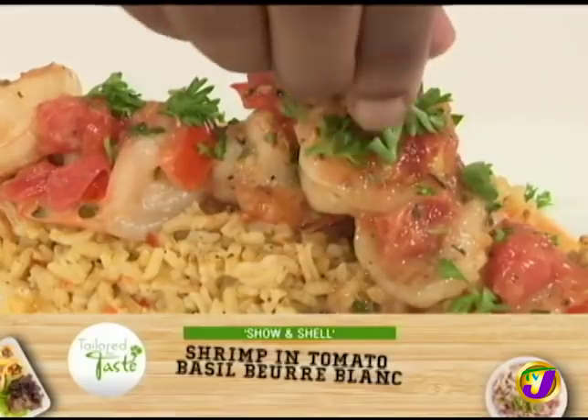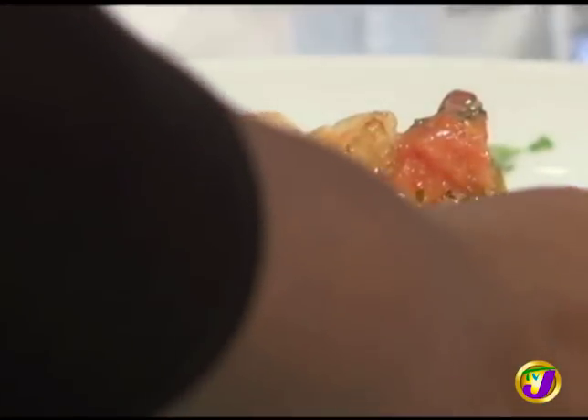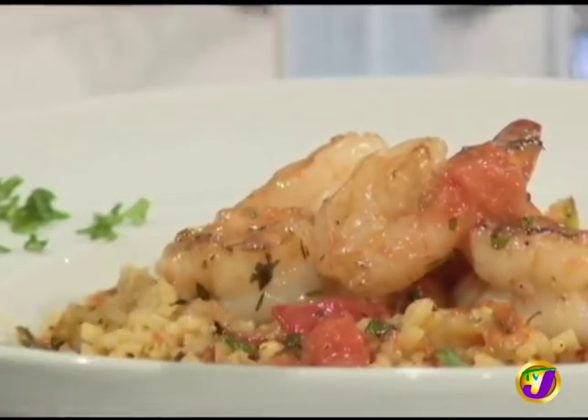Parsley is the simplest thing to make anything look fancy — just the simplest thing. It's green and it elevates the presentation. I'll taste my rice first. The shrimp — I've never had shrimp this juicy before. Baking soda. Don't overcook them.